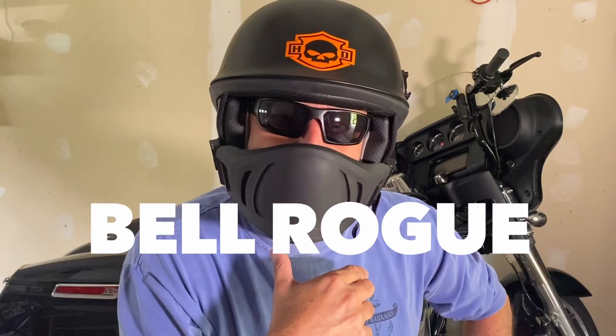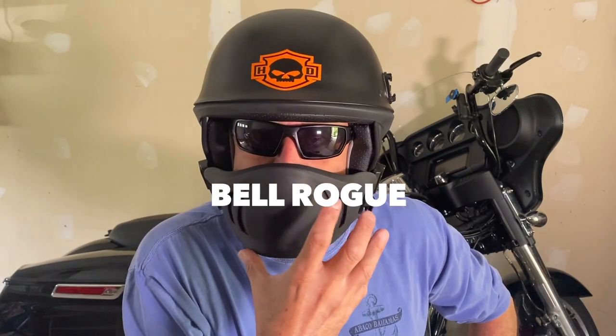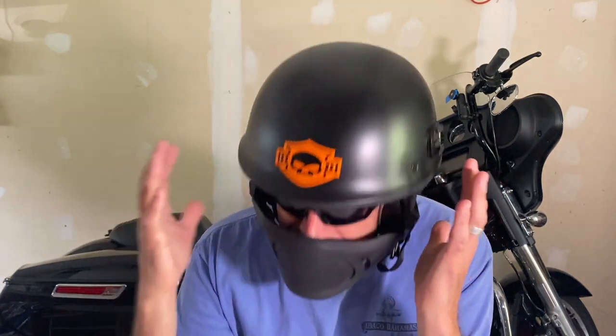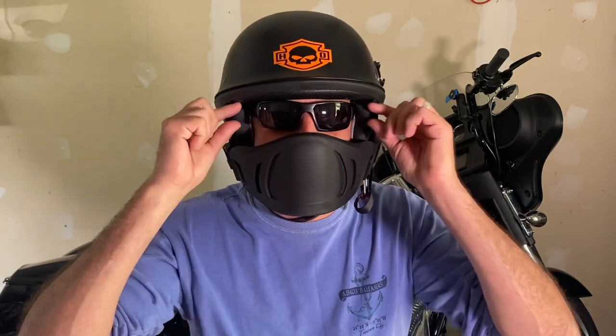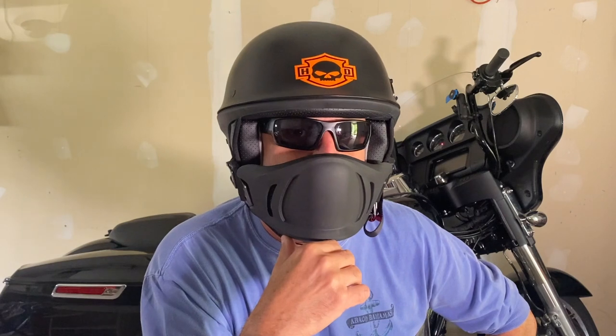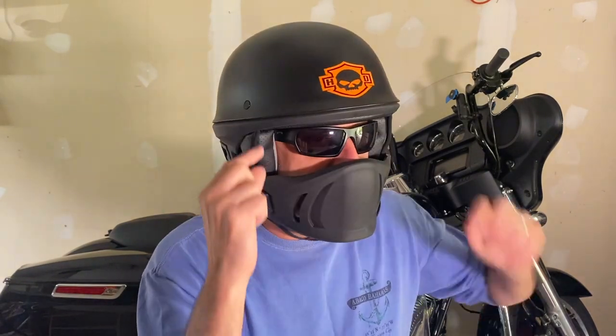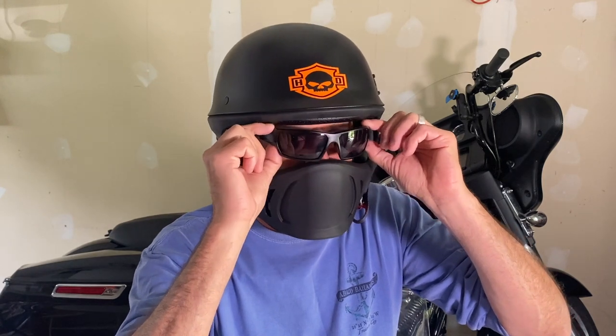My new Bell Rogue is crazy looking, and one of you guys put a note in the comments asking for a review, so I said why not. I decided to buy this helmet after putting out the video about cool versus safe, and someone commented saying, 'Hey Sandy, you're somewhat of a hypocrite — you're lecturing us about riding safe yet you're wearing a beanie half helmet.' And I said, you've got a point, so I was looking into getting a helmet with a little bit more coverage.